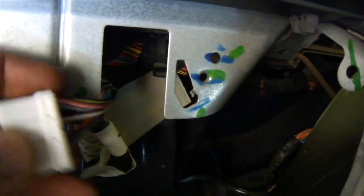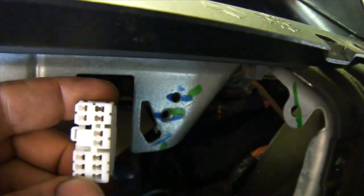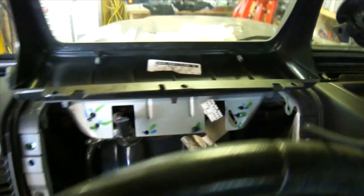If you're having problems with your cluster not working, it's very possible some of these pins inside are loose and you may have to play around with them to get them to work — same on the other side. I'm gonna get some dielectric grease, put it on there, and then put those back in place.